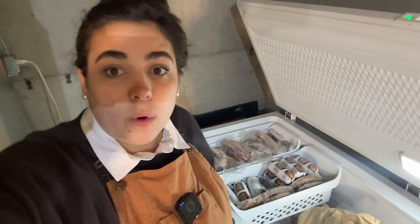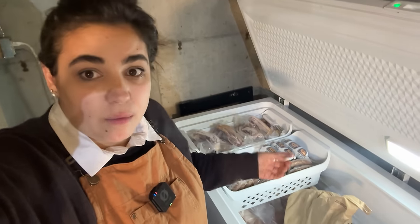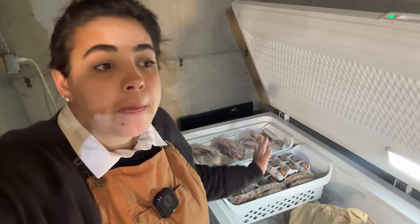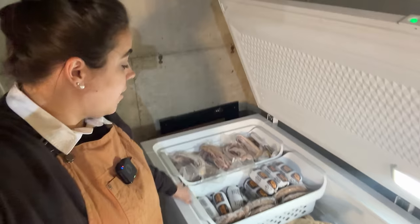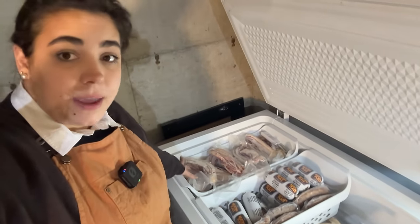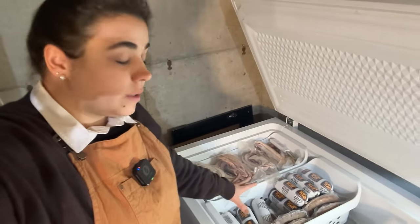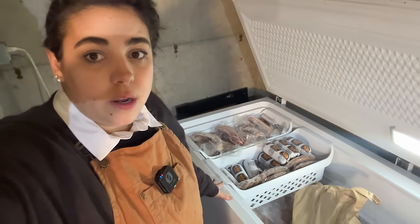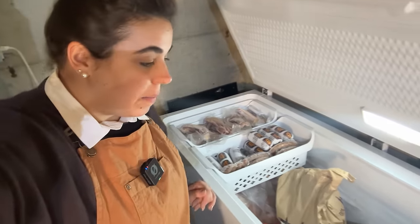The last hog I ordered was a Kunekune — the breed of pig. It is a lard pig, hence why I have so much lard, and it didn't have that much meat. So even though I ordered it not that long ago, we have a ton of bacon still but not that much pork or sausage. At some point I'm going to have to order another one just so I can fill up my sausage. But for now, that's a good amount for us.